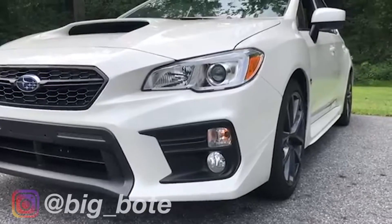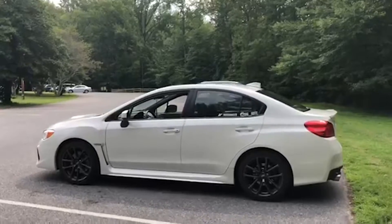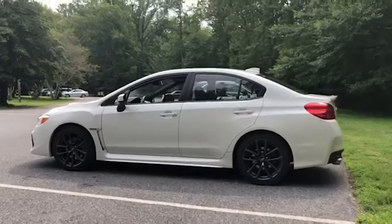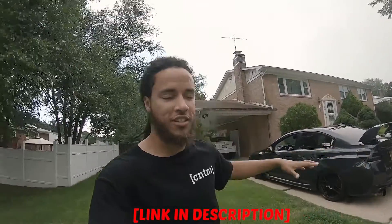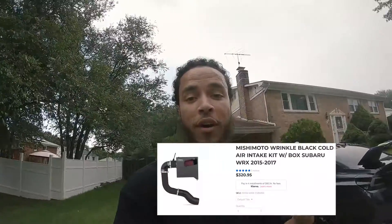You've probably seen the white WRX before, probably in this video. So what we got to do today — if you don't know already — I already installed the access port on the WRX. What I haven't showed y'all yet is I have the Mishimoto intake — first time announcing it. Haven't installed it yet though. Shout out to my man Big Boat.